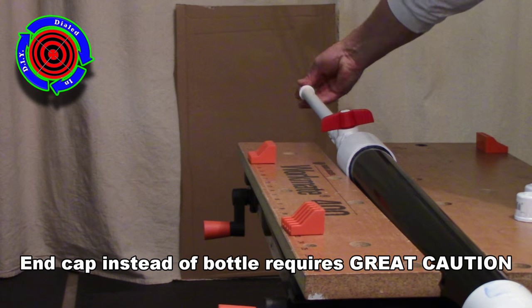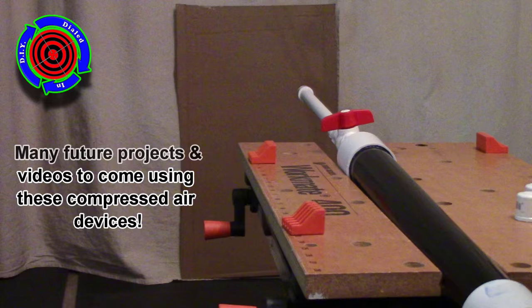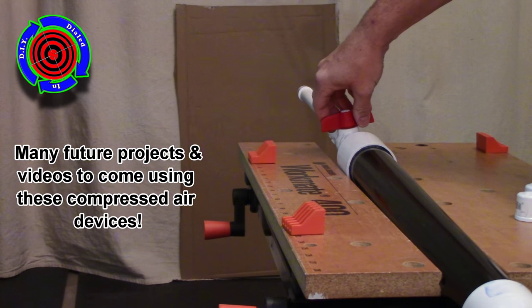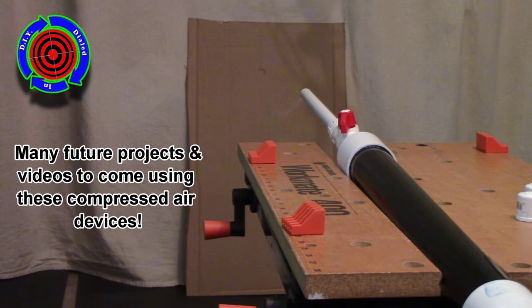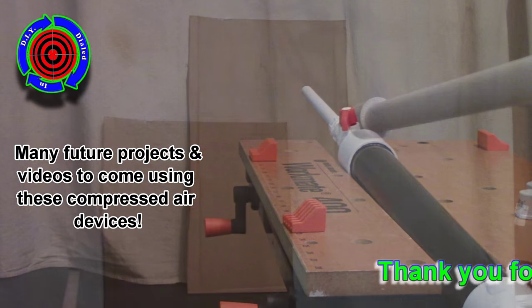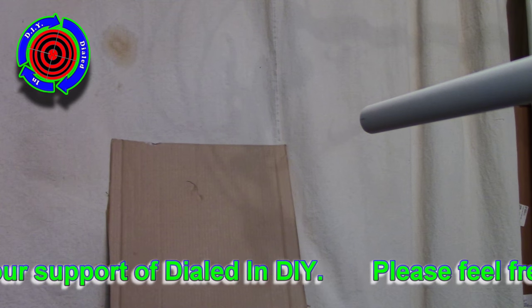You should always be thinking about safety at every step and ask yourself at all times what could possibly go wrong so that you can anticipate and prevent big problems. There are several different fun and interesting ways I've dialed in these compressed air chambers to make new and interesting projects — I look forward to sharing these with you in future videos.